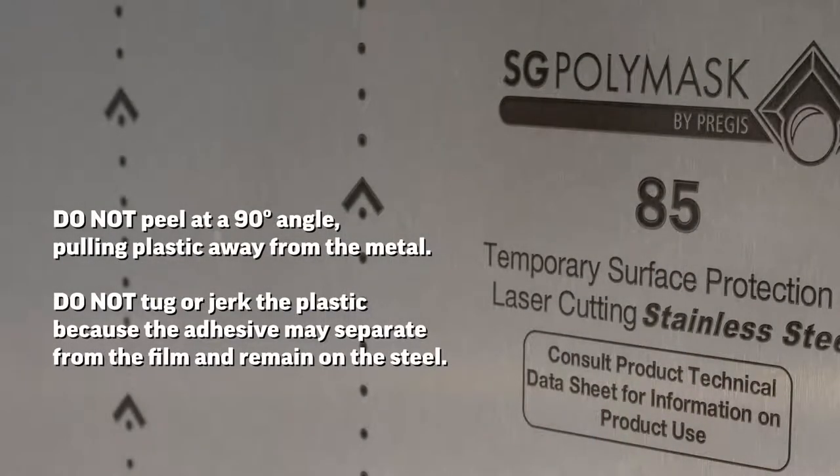Do not peel at a 90 degree angle or pull the plastic away from the metal. Do not tug or jerk the plastic, as this may cause the adhesive to separate from the film and remain on the steel.